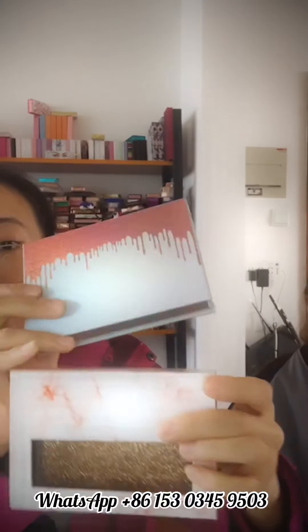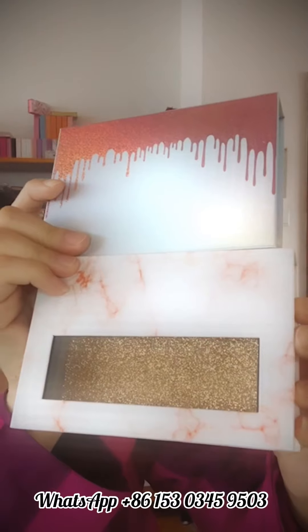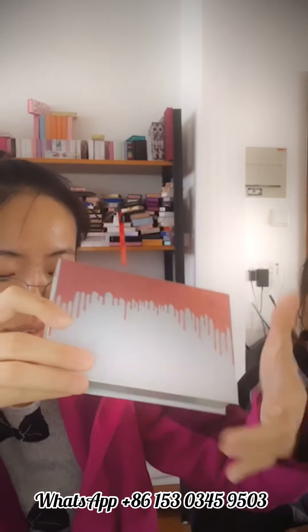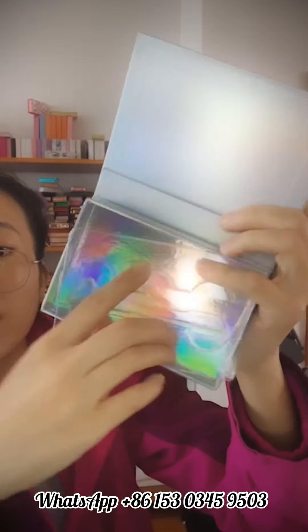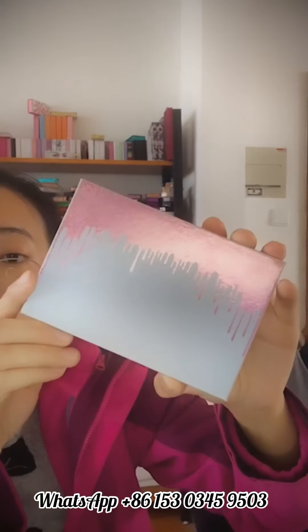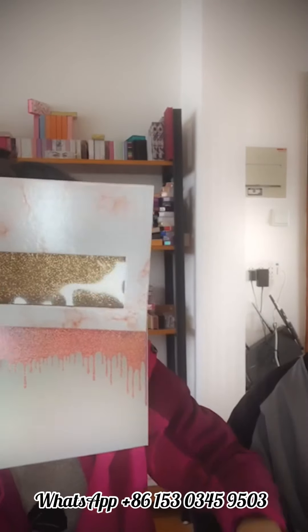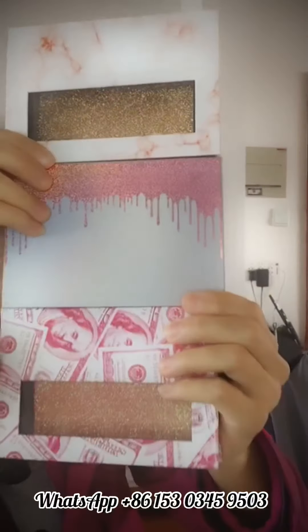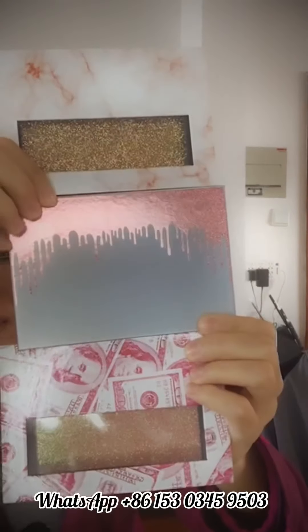Do you like this one? We have different styles as well. For the price of the clear one — you can contact me on WhatsApp or DM me and I will give you the box catalog and the best wholesale price.